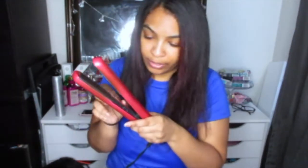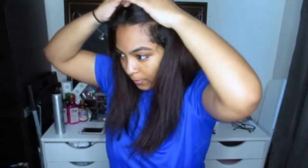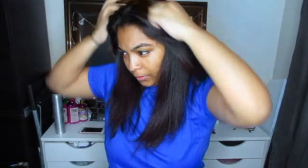I have my flat iron set to about 310 or so — it doesn't need to be super hot. Number one: always decide how you want to part your hair. I don't know if I want to do middle or side — I'll do a side part.